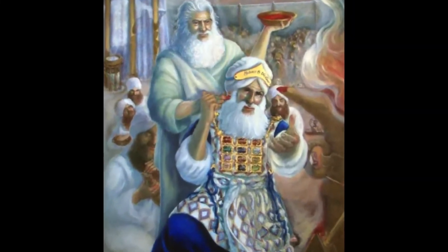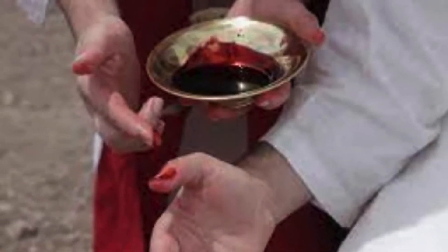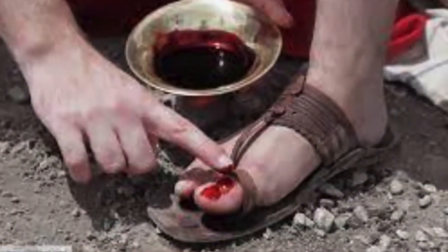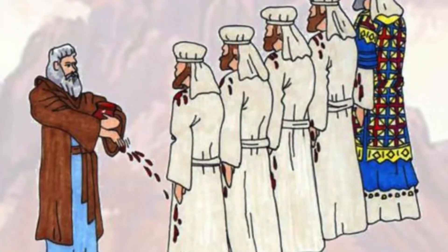Take the other ram, and Aaron and his sons shall lay their hands on its head. Slaughter it. Take some of its blood and put it on the lobes of the right ears of Aaron and his sons, on the thumbs of their right hands, and on the big toes of their right feet. Then sprinkle blood against the altar on all sides. And take some of the blood on the altar and some of the anointing oil, and sprinkle it on Aaron and his garments, and on his sons and their garments.